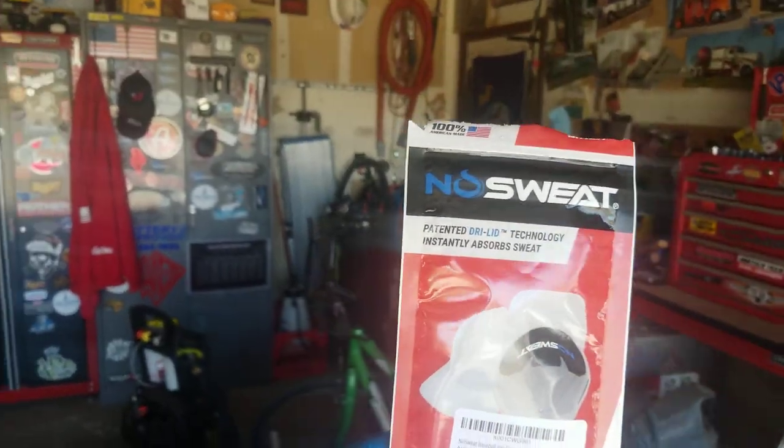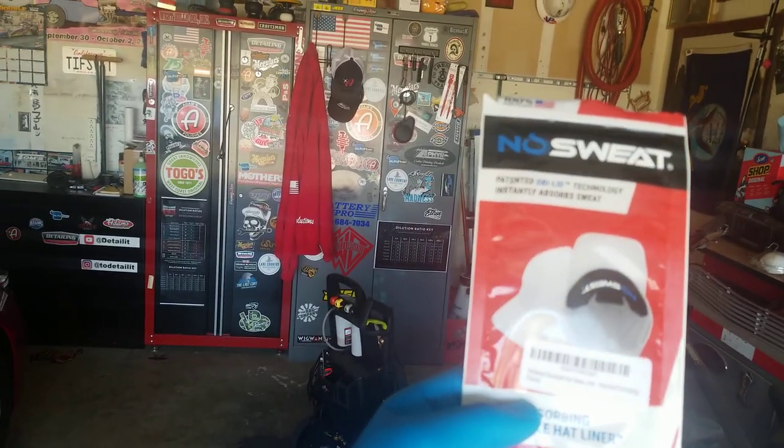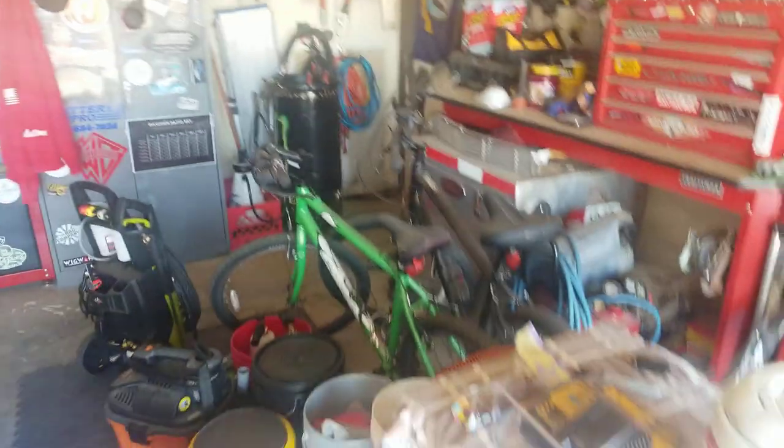Hey, welcome back to Detail It. Today's going to be a quick, simple video. I have some Image Wash products - all-purpose degreaser. I'm going to use that, but before I do, I want to give a shout-out to the No Sweat Company. These are amazing hat liners, so if you sweat a lot or if you have that nagging embroidery that sticks your forehead on the inside, buy some of these. They're really cool.